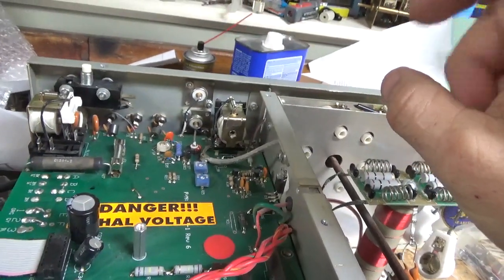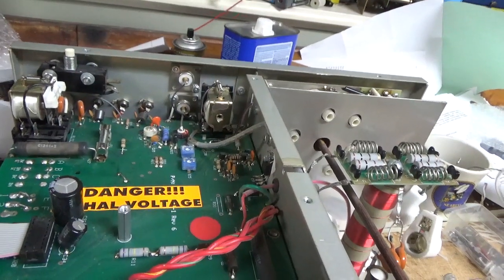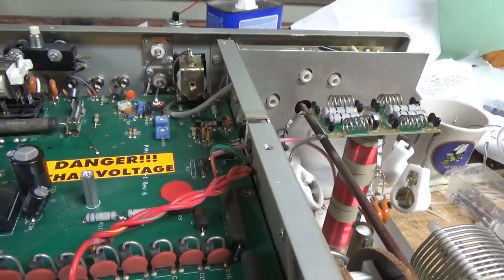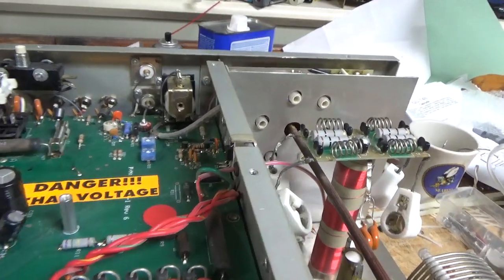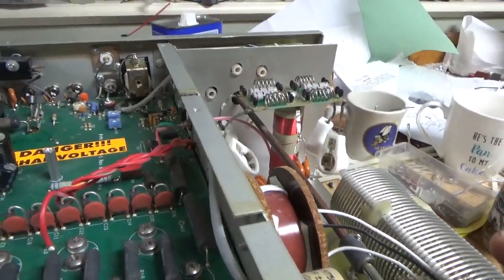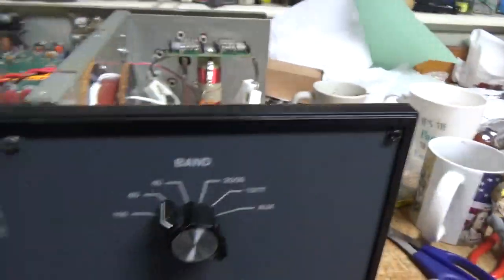That's about it for now. I will touch base at the end with everything I did, and I'll probably show the installation of that capacitor — that is a project in itself. This is a great amp, by the way, once it's been gone through. Definitely worth fixing, and I can still get all the parts, so not a problem.